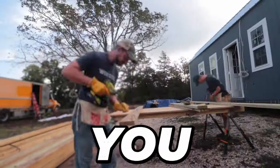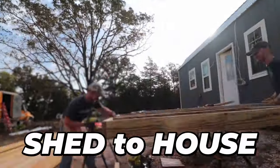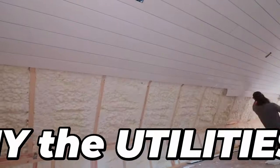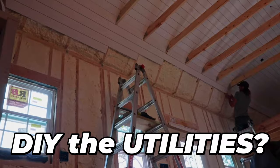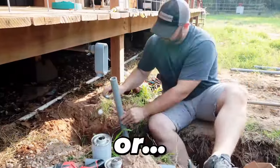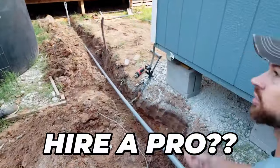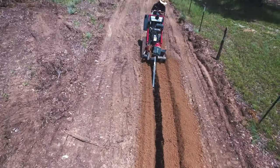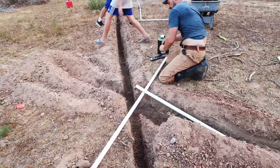Are you a DIY enthusiast and your family is planning to do a shed to house conversion? The first major crossroads you're going to have to decide is whether you're going to do all of the work for your utilities by yourself or if you're going to hire a professional. I'm about to share our insights of how we did it so that you can make your decision easier.